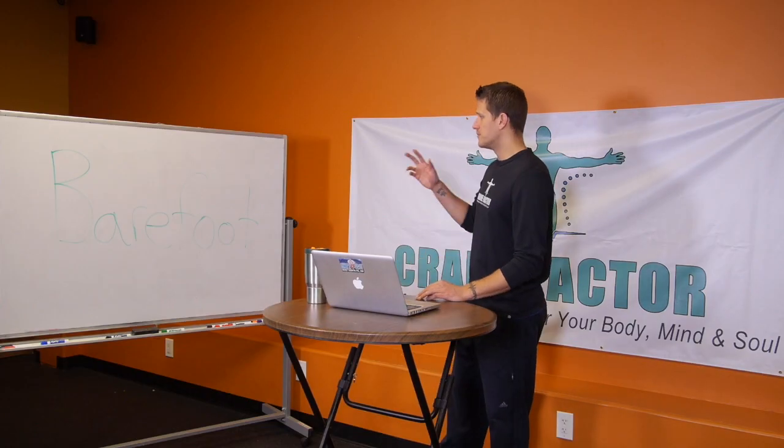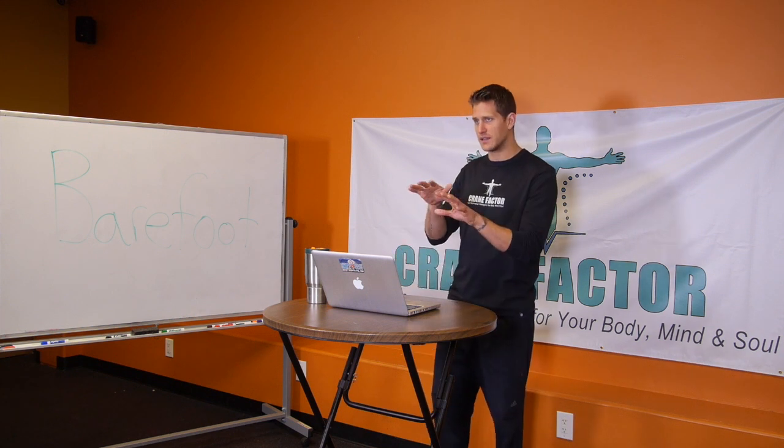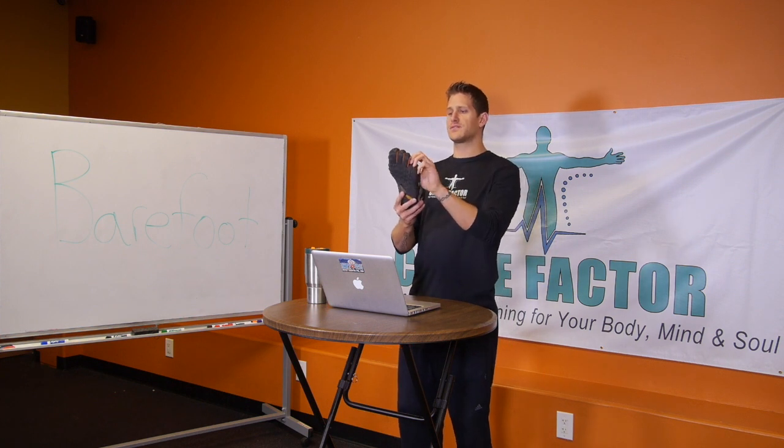Today I want to talk about the benefits of wearing barefoot shoes. You've probably seen the five-finger shoes, or even super-thin shoes with a super-thin sole — there's a zero-millimeter heel-to-toe drop, meaning it's just flat. You don't get that raised heel in the back like most athletic shoes give you. Let me show you here — I'm wearing the Vibram five-fingers, which gives you the space for your toes.